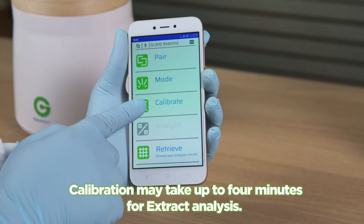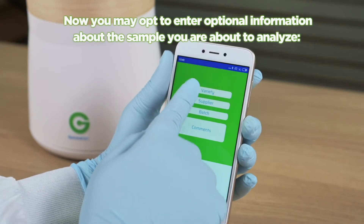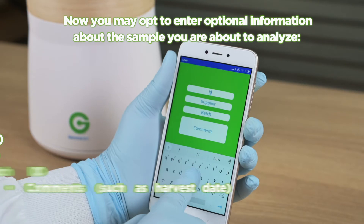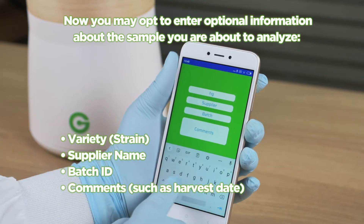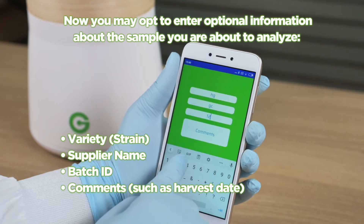Calibration may take up to 4 minutes for extract analysis. You may opt to enter optional information about the sample you are about to analyze: variety, strain, supplier name, batch ID, and comments such as harvest date.